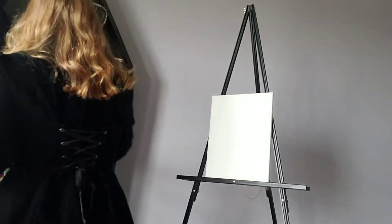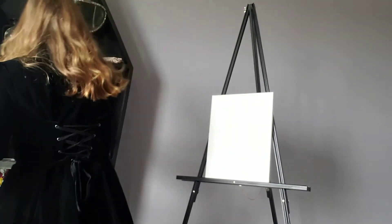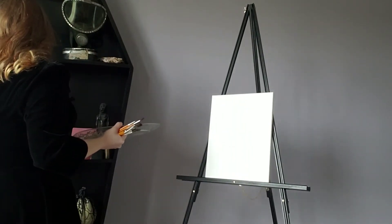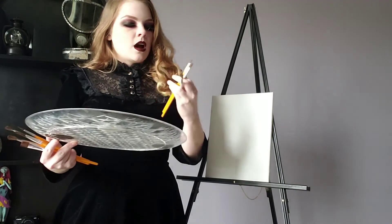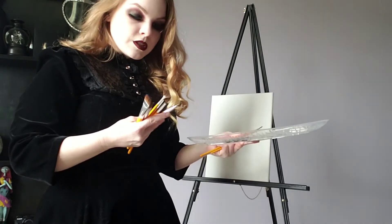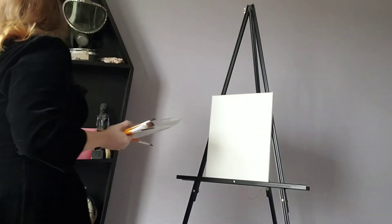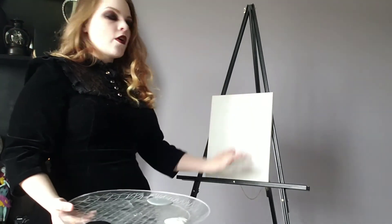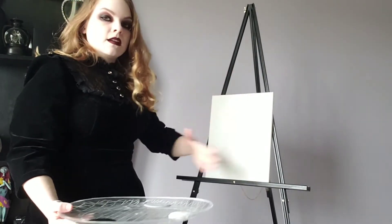We're just gonna take a brush here. I don't really know what kind of brush because I don't know what I'm doing. But we're just gonna have fun with it, you know. Just let the art from within flow out into dark and macabre imagery. We've got a variety of brushes — I don't know what any of them are for, they're just brushes. We're gonna use this one. I like this one. So we're gonna put these over here, and we've just got a small blank canvas. Completely empty. Nothing. It's just like me on the inside.